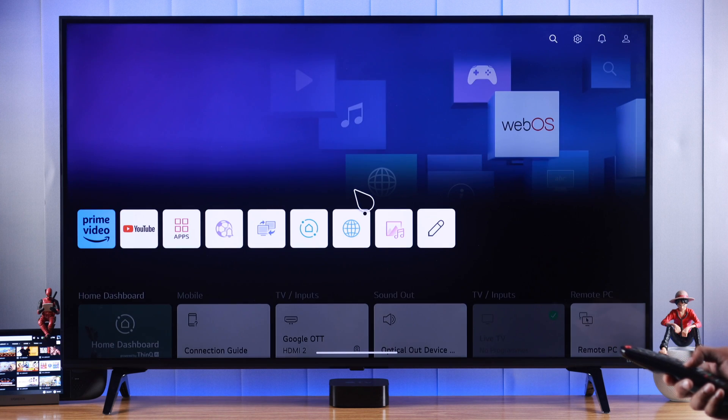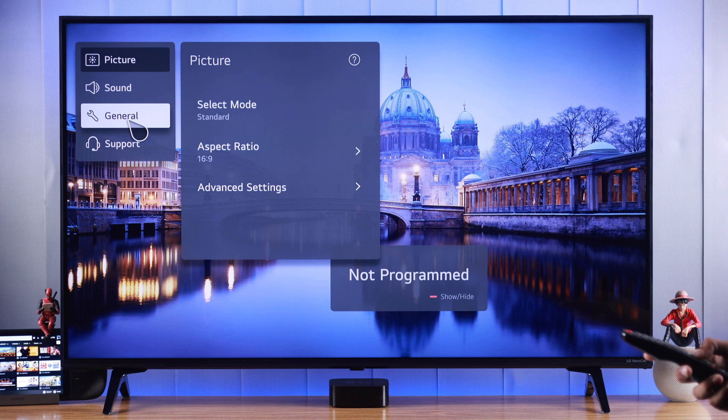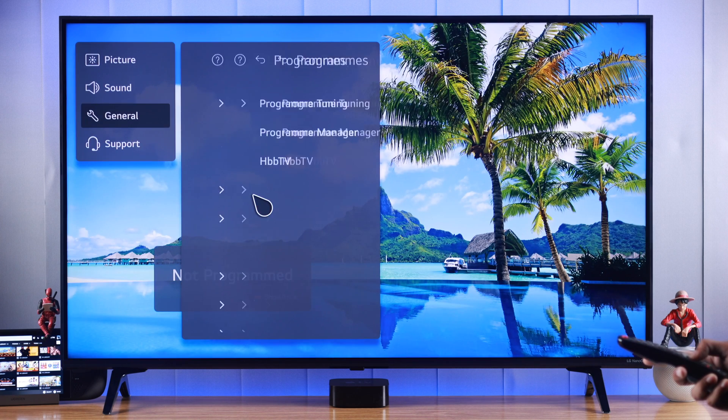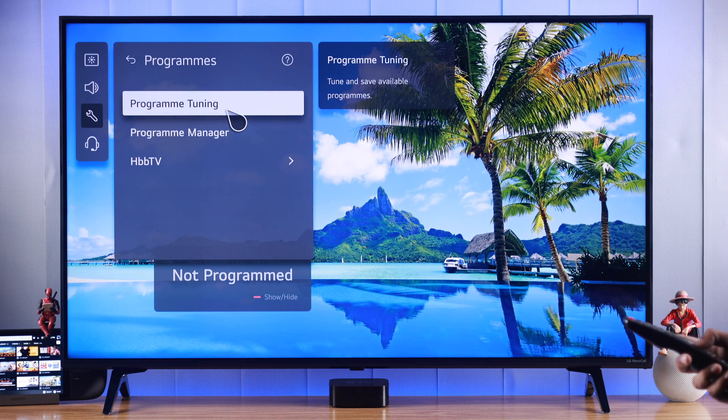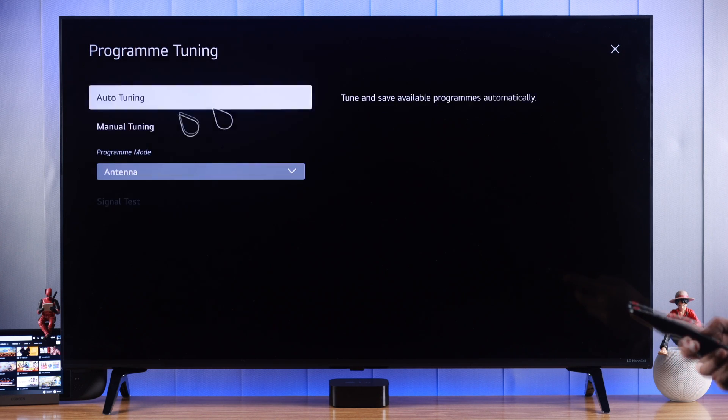Go to home and from there open settings, then go to all settings. From there go to general and select programs, then go to program tuning. First select the program mode, which in our case is the antenna cable.